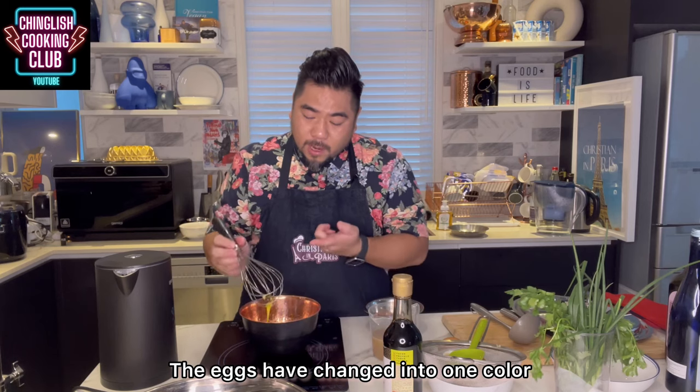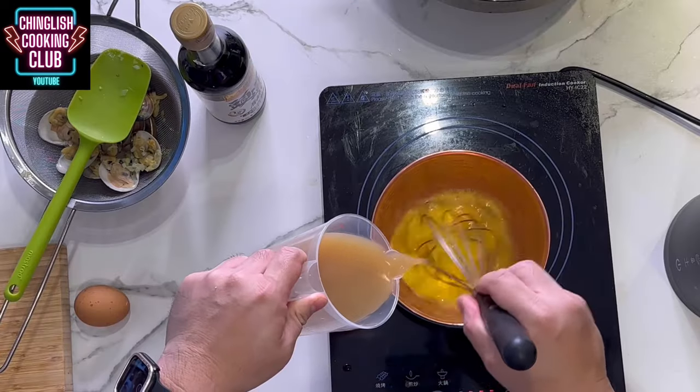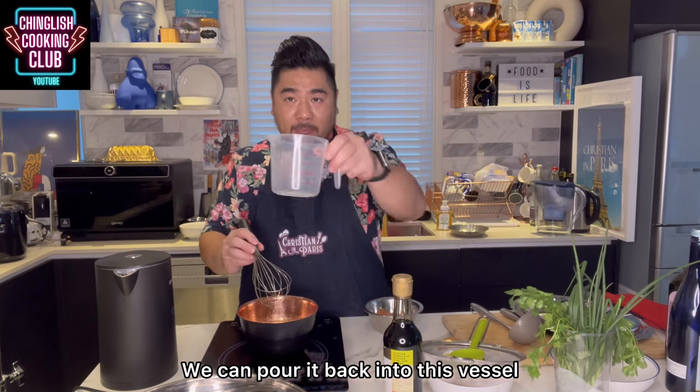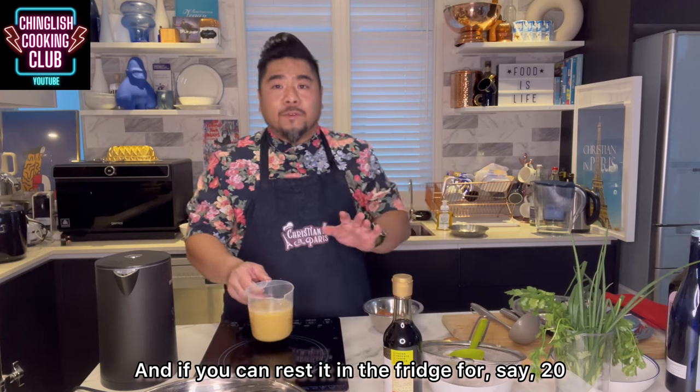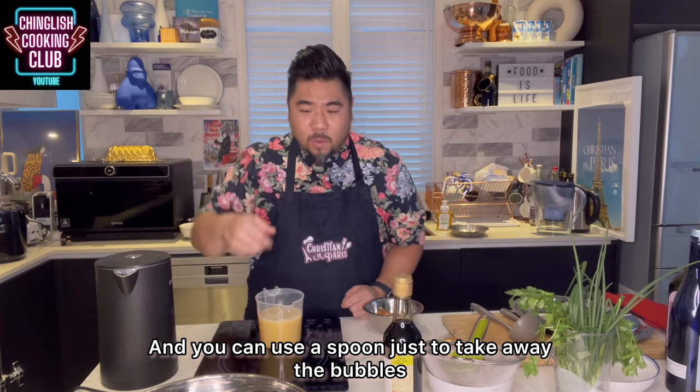We don't want a soufflé. The eggs have changed into one color; there's a little bit of bubbles — don't worry about that. We're now going to add the liquid in and pour it back into this vessel. At this point, we're just going to let it rest. If you can rest it in the fridge for 20 to 30 minutes, the bubbles will rise to the surface and you can use your spoon just to take away the bubbles.